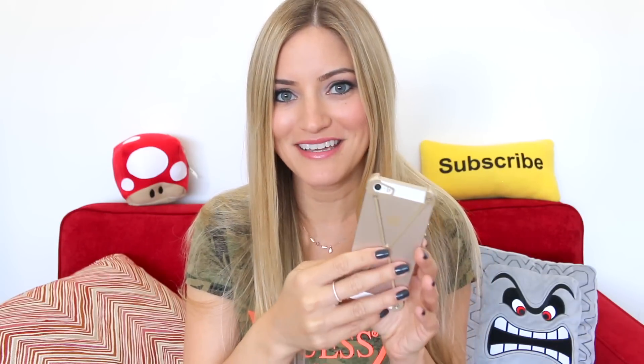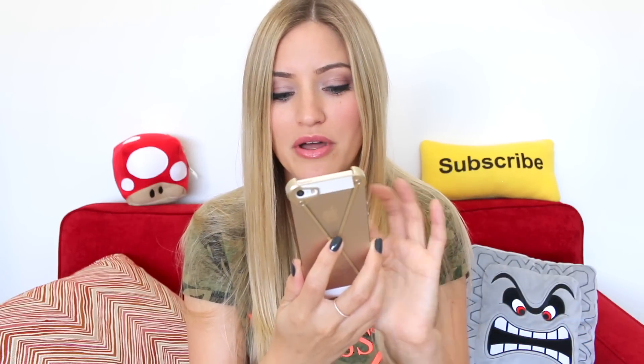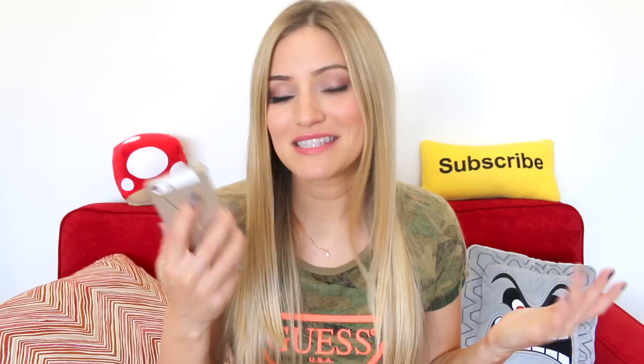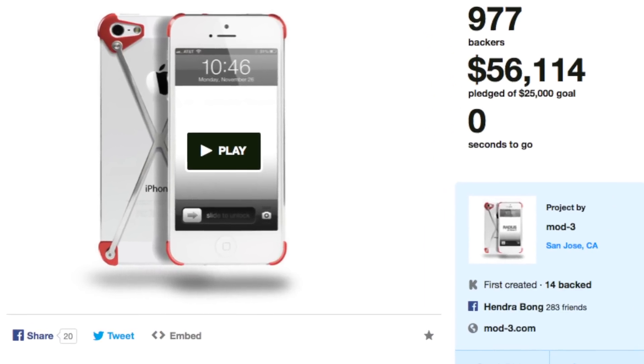The company that created this is Mod 3 and the case is called Radius. They have a bunch of different colors — silver, gold, black, and red. I didn't even know this, but this case originally started out as a Kickstarter, and they originally doubled their initial goal.